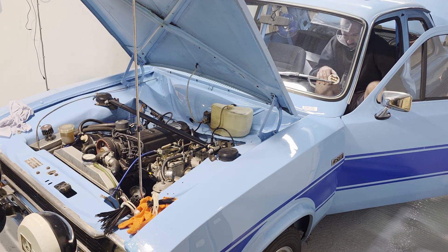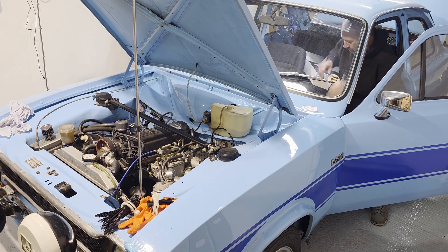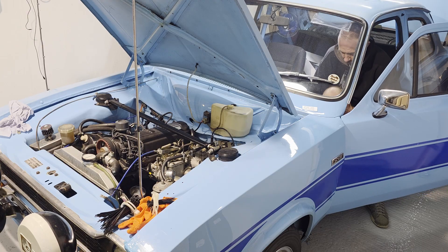Once we've got all this done she'll be off to my mechanics. Get that fueling set up. Get 3D mapped.